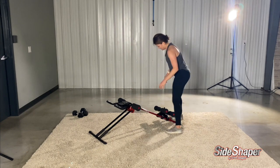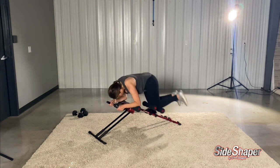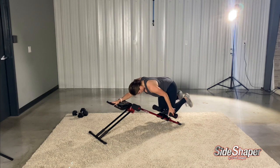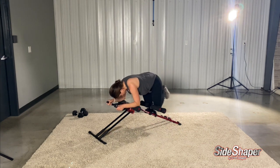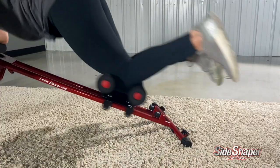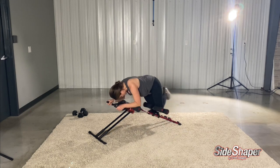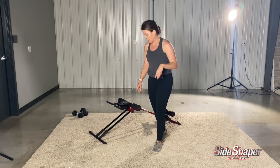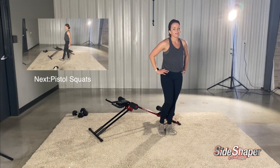All right, we're back on the Side Shaper. This time, just alternate left and right — let's get those obliques. Make sure your knee pads are set so that you can alternate left and right. That leg work is no joke.